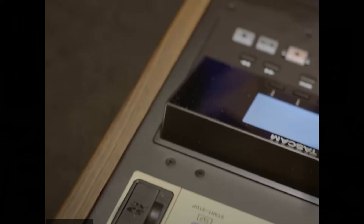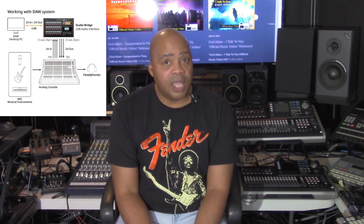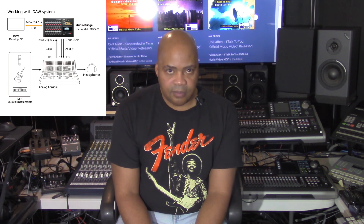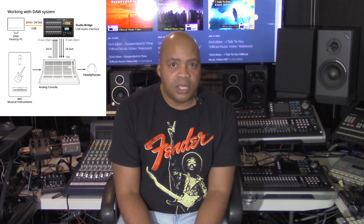Before invoking DAW control mode on the Studio Bridge, you must first connect the Studio Bridge to a PC. Use a USB cable with a Type-B USB 2.0 connector on one end and a connector that matches the computer USB port on the other end to connect the unit to a USB 2.0 port on the computer. When the USB connection is working, the USB indicator in the Screen Operations section of the Studio Bridge will light up. The unit should be connected directly to the computer instead of through a USB hub, because noise could be picked up if the cable is too long.